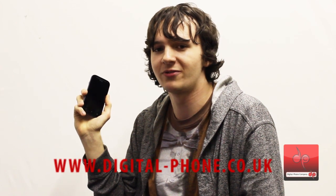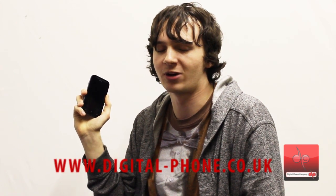The device represents great value with the added advantage of 4G capabilities. The screen size and dual-core performance makes this feel much more premium than the price tag suggests. Check out other devices by visiting www.digital-phone.co.uk and please watch out for other reviews. Thank you!